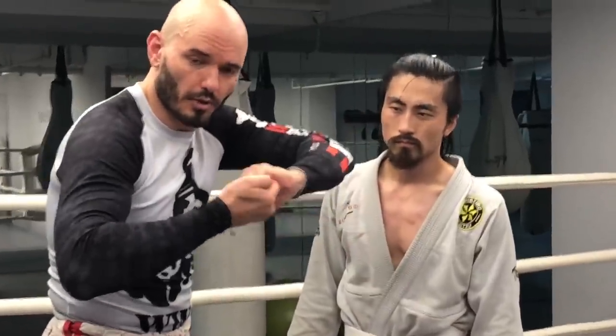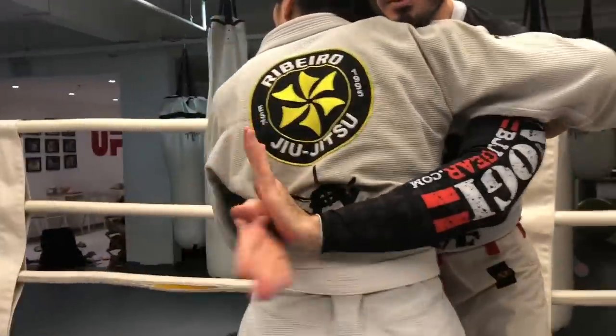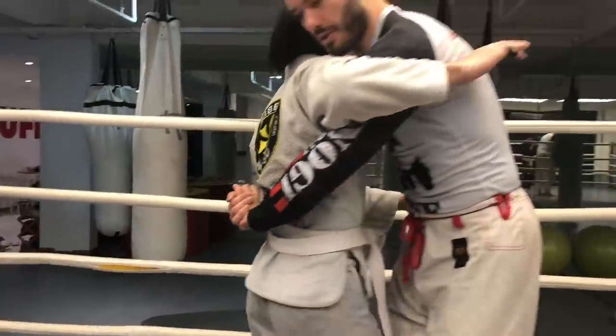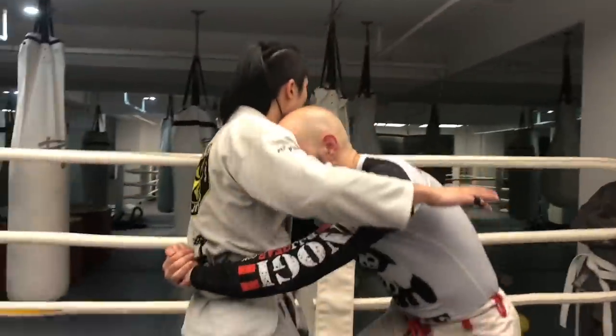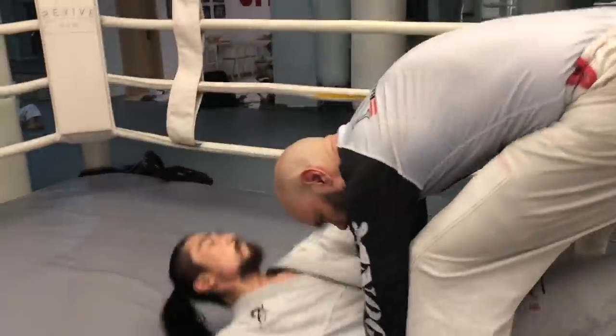Or we can use an S-grip. Both of these grips are good. So if I get double underhooks, I'm going to work the hands down to the lower back. Notice when I pull on the lower back — let's show this from the side — it will pull them out this way. Now I need my head at the top of the chest, so I pull here and I push here.